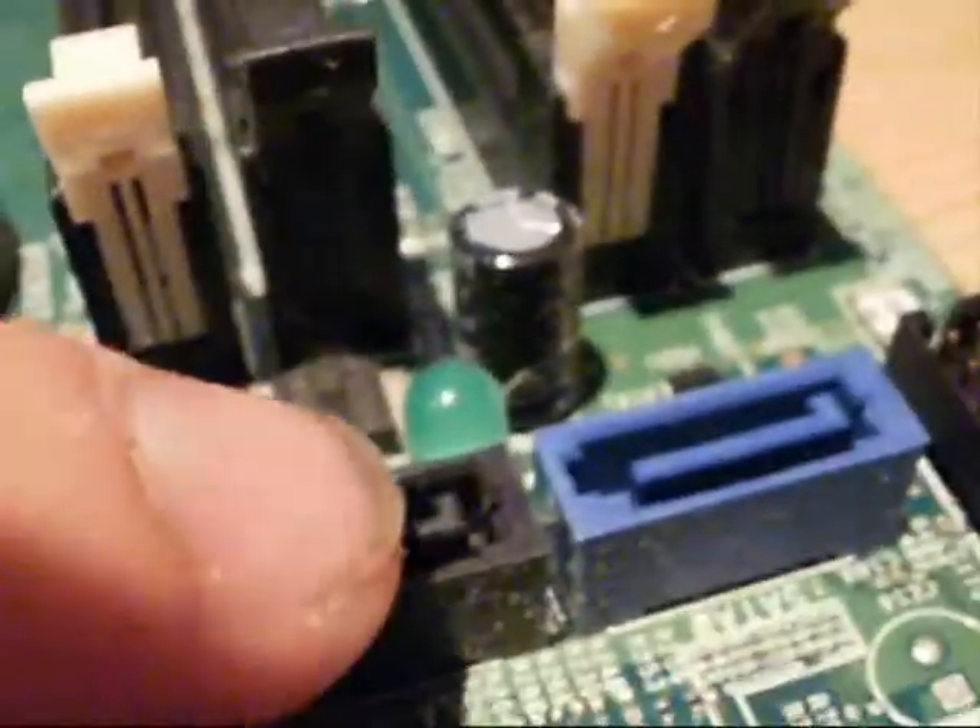The connector for the floppy drive is over here, and as you can see it's a little bit shorter compared to the IDE one. That will be connected to your floppy drive if you've still got one. Back over here we've got two SATA ports — SATA data ports — and these are what modern hard drives now use to transfer data between the hard drive, the motherboard, and all the other components.